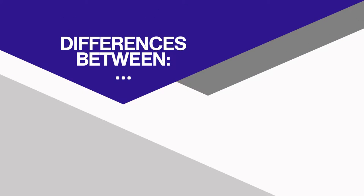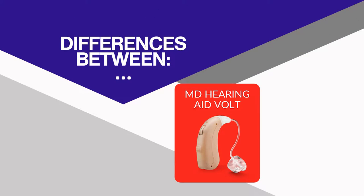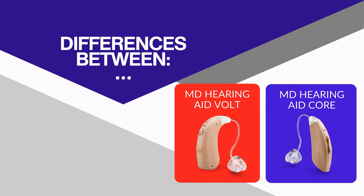Hello, my name is Dr. Ben Thompson. I'm an audiologist and in this video I will review the differences between the MD Hearing Aid Volt and the MD Hearing Aid Core. These are both affordable options to give you some help with hearing loss. I'm here to give you knowledge and expertise on the pros and cons.